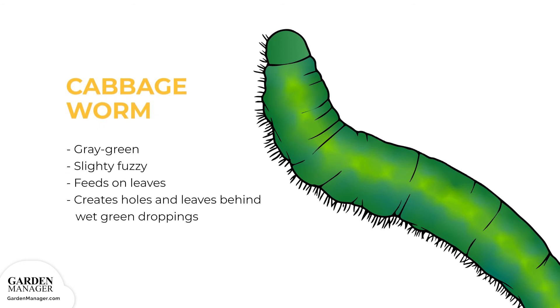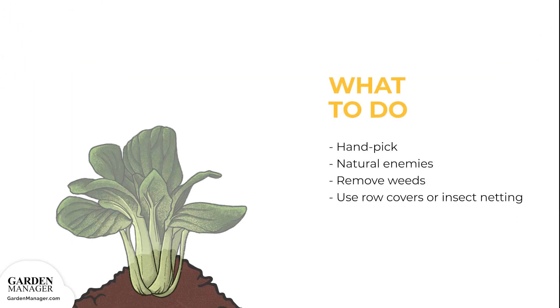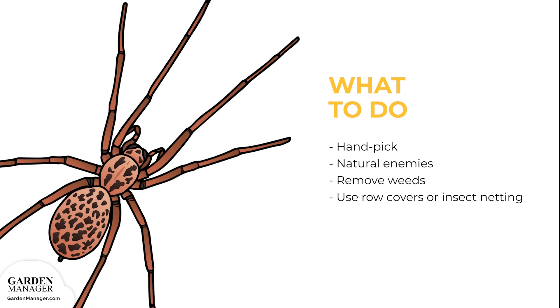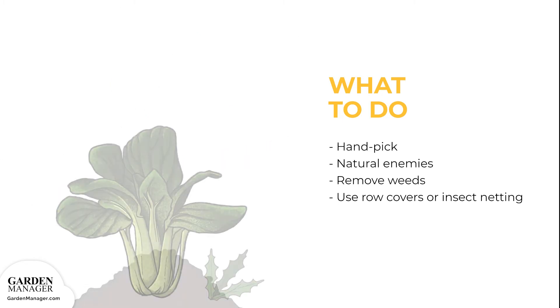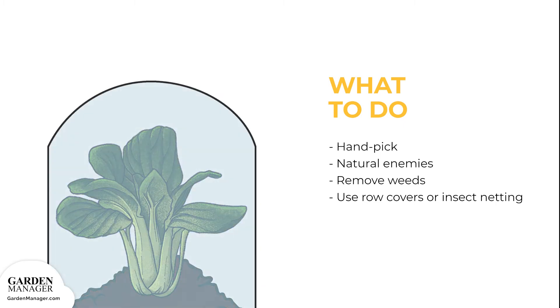Cabbage worm: this caterpillar is gray-green in color and slightly fuzzy. After it eats the leaves of plants, it leaves holes and wet green droppings behind. Handpick cabbage worms if you find them. Natural enemies like spiders, ground beetles, and parasitic wasps will feed on these worms and can be an effective, organic solution. Keep weeds under control, and use row cover or insect netting when sowing or transplanting.